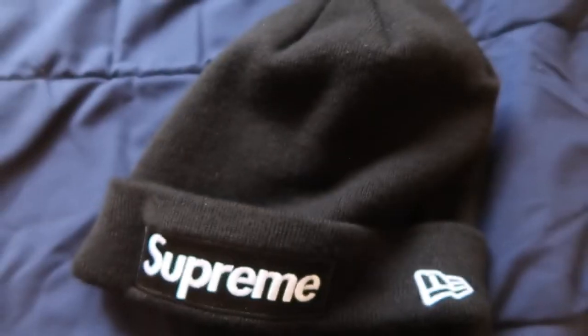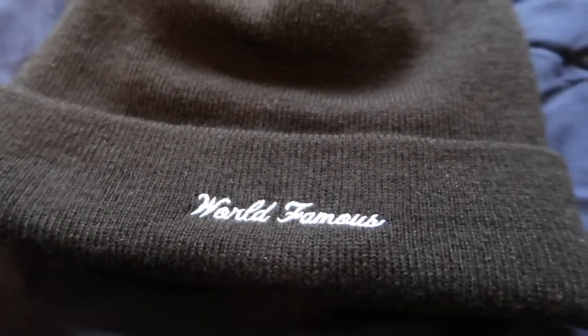Let's jump straight into the review. Today I'm going to review the reason why my hair is actually like this right now — the Supreme Fall Winter 2018 box logo beanie. Let's check it out. Here is the product and let's jump straight into the review.